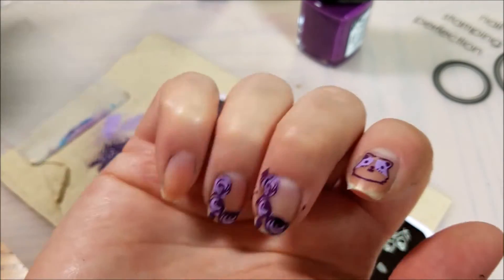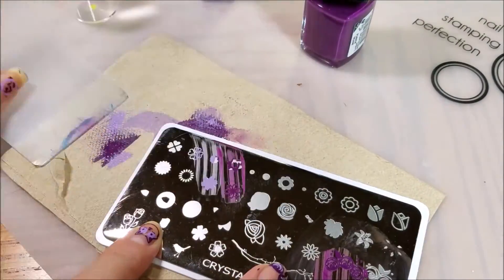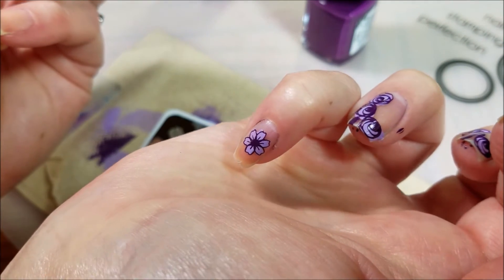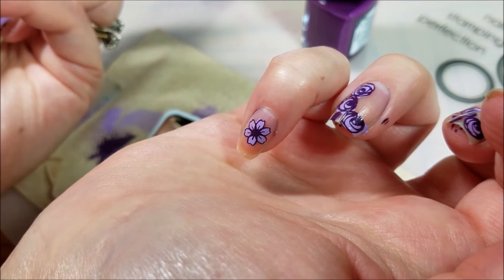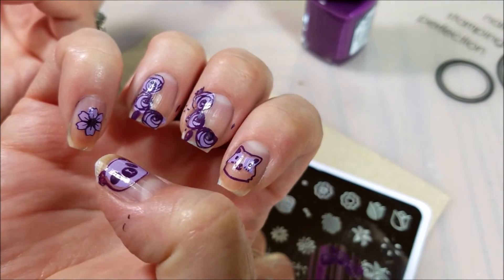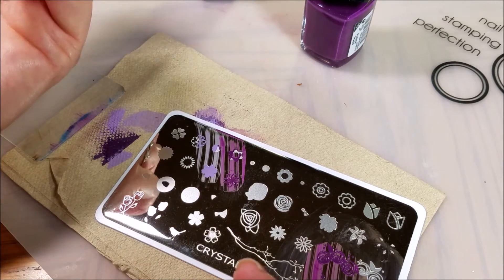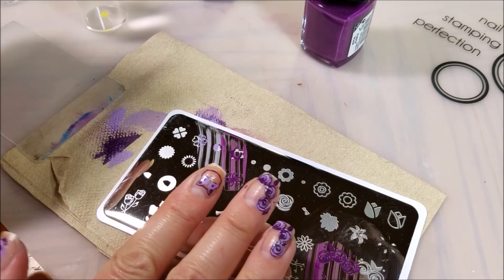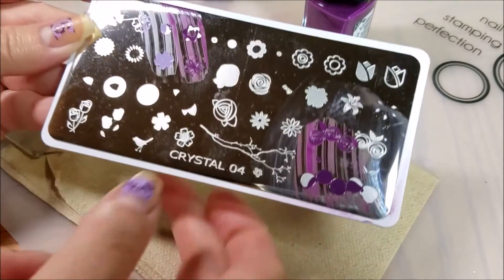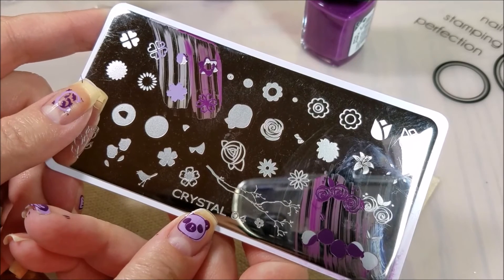Let's do one more. Not too shabby — really pretty. This is a great way to get effects without having to make a whole decal. There are a number of these images that you can layer for three or even four colors. They're easy to work with. It's a great technique with really little effort and these are great quality plates. I will link them all down in the information box — thank you for watching.